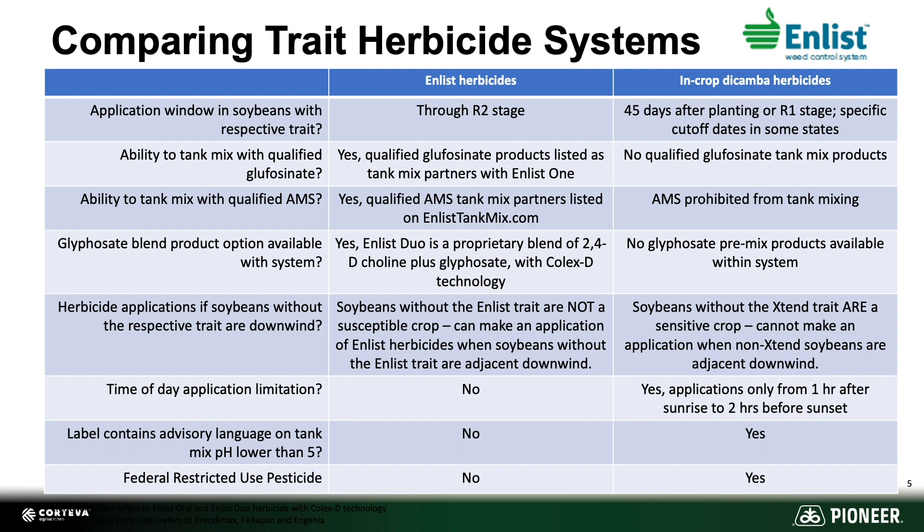We also have the ability to add in AMS, and we no longer have to worry about low pHs whenever we're mixing. Our time of day application limits are no longer needed when we think about the Enlist system, as well as not having downwind restrictives when it comes to other soybeans. A huge win to the simplicity and ease of the E3 system is that it is not a restricted-use pesticide.